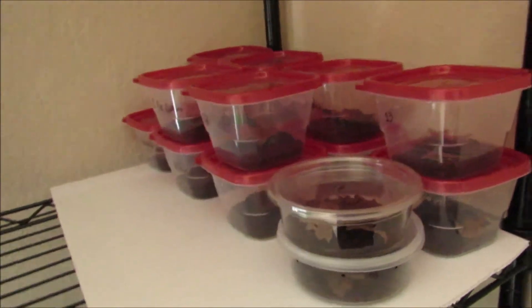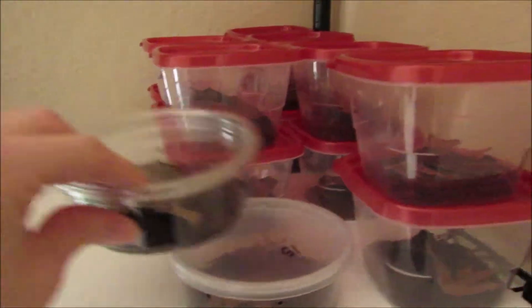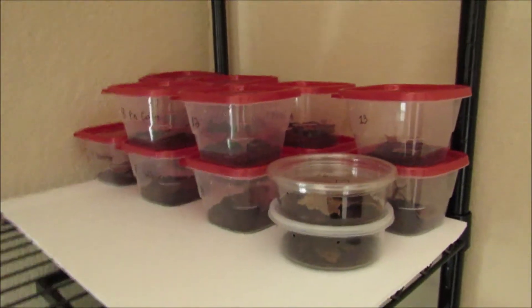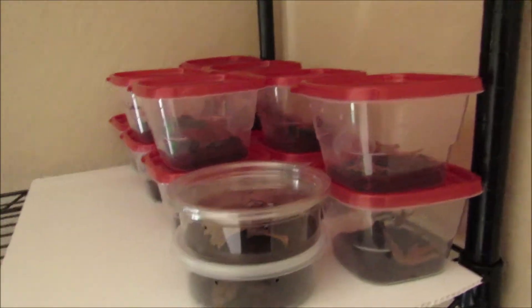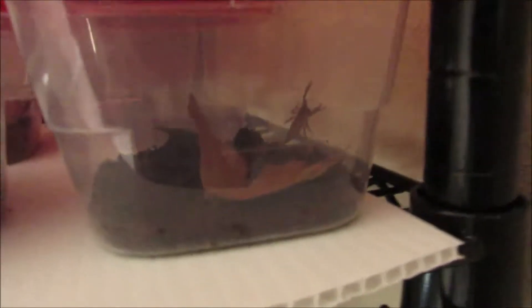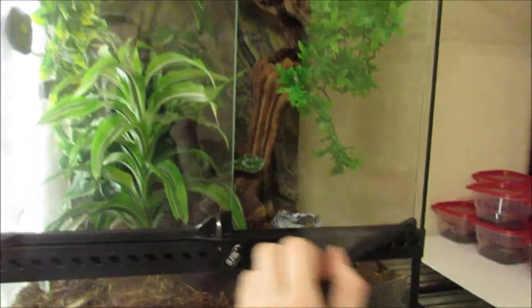After I brought her home, she actually had 16 babies — that's how I found out she was a girl. They are eating, growing, and molting. You can see one right there. I have them in separate containers to track their progress and make sure everybody is healthy. Not all of them have names but most do. I plan to keep and care for them as long as I can, then eventually sell them, though I'm enjoying the little scorpion nursery for now.